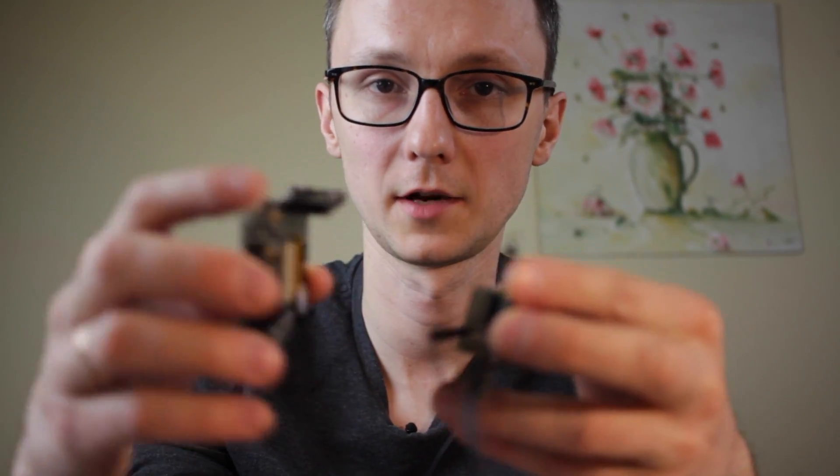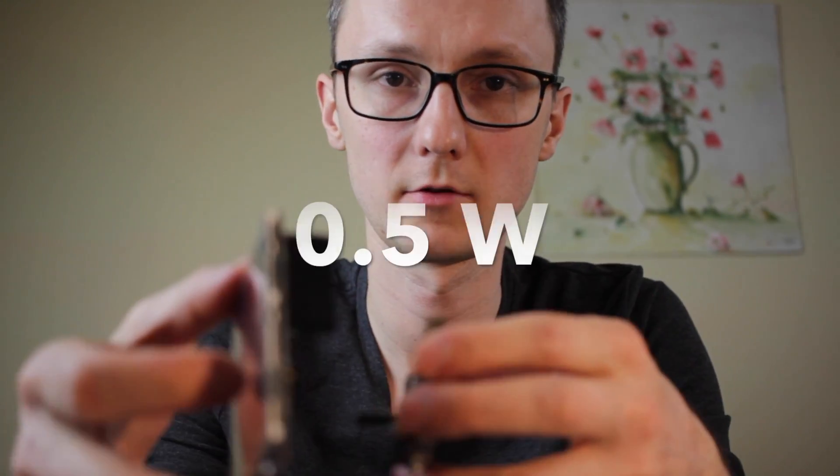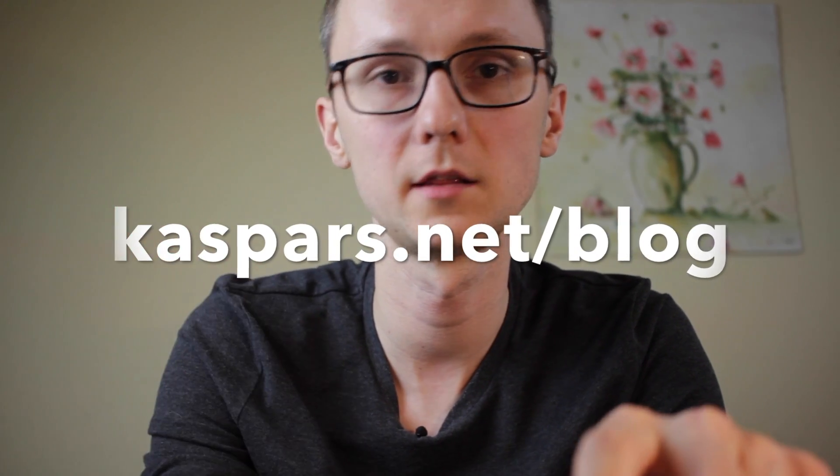The power draw of this board assembled and connected to Wi-Fi is about 340 mA. If you disconnect the display, it drops by around 100 mA. I've written all of that up as a concise tutorial and published it on my blog, so you can find the link below.